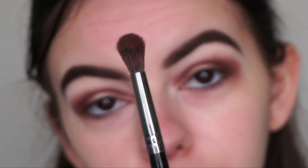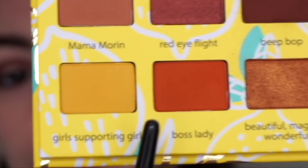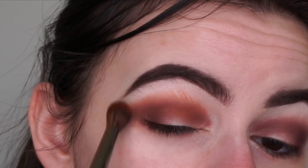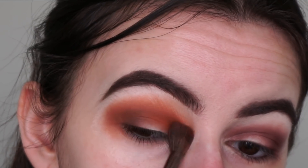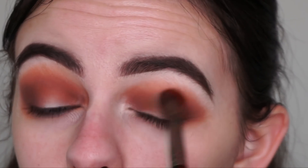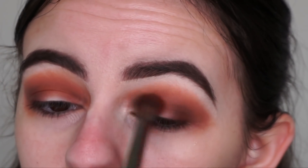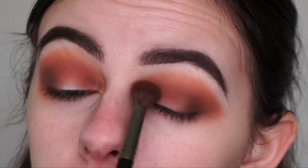Now I'm going in with a super fluffy Morphe 27 brush and the more orangey warm-tone shade called Boss Lady, blending it back and forth into my crease. These shadows are super pigmented and easy to blend, which is great for an everyday palette or for traveling — they apply quickly and blend very easily.